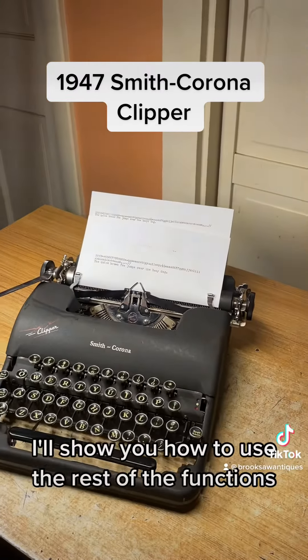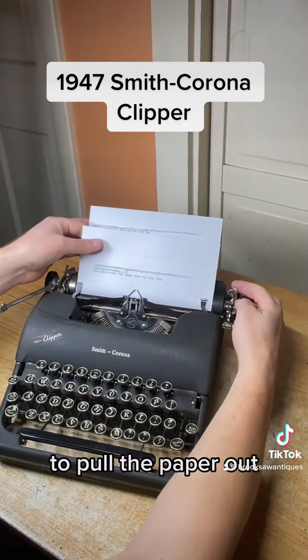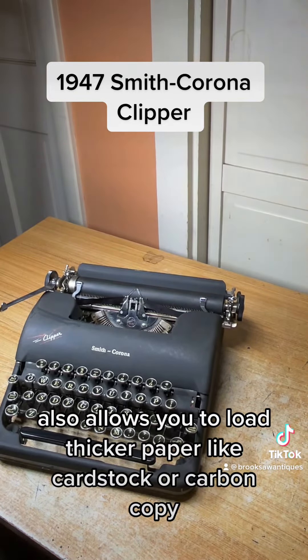I'll show you how to use the rest of the functions. To pull the paper out easily, you just flip this switch forward and it pulls right out. It also allows you to load thicker paper like cardstock or carbon copy.